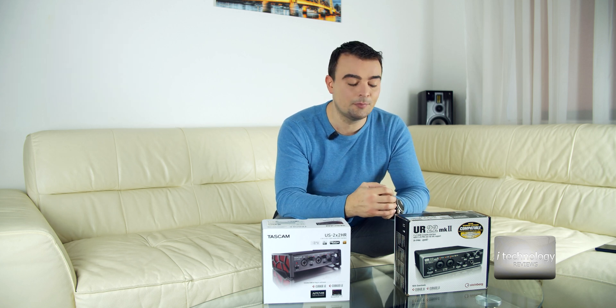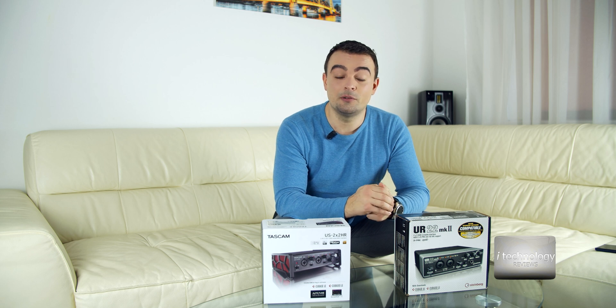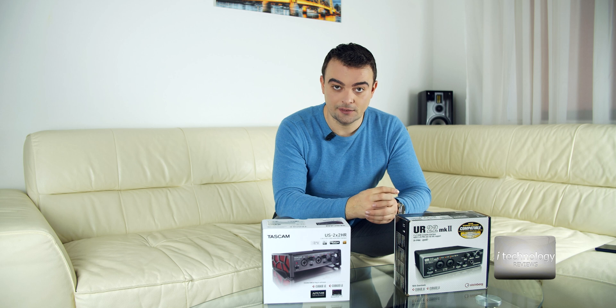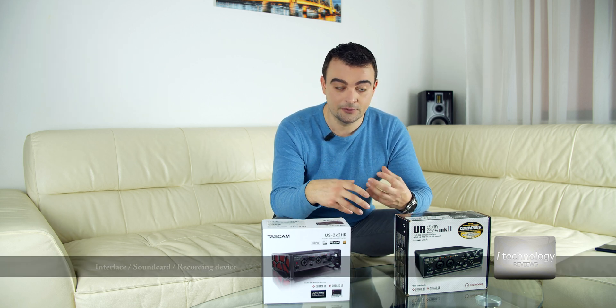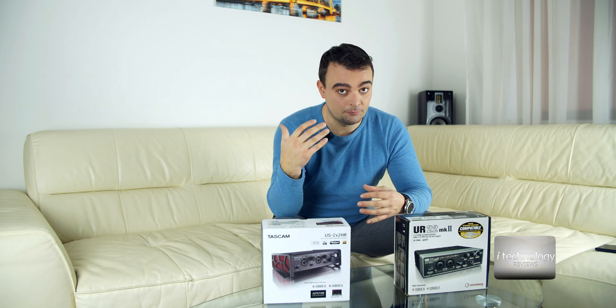Steinberg — it's a German company that makes great pianos and great music instruments. When I tested this sound card, I was amazed with the sound accuracy, with the clarity of the low bass, mids, and highs. In my opinion, they are perfect.